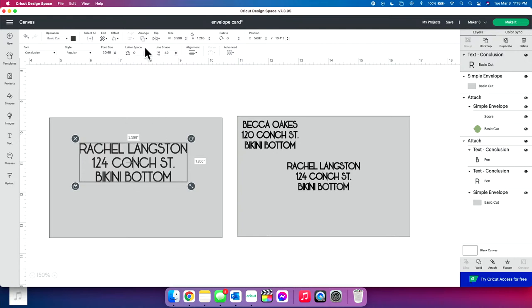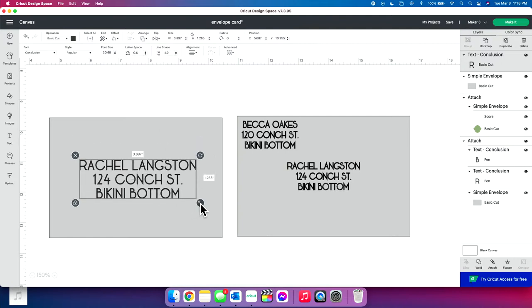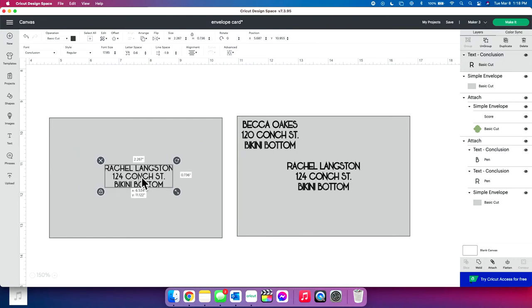Right next to line spacing is letter spacing. I'm going to bring that out a little bit, make it a little bit wider. Now you're going to fit it to your envelope — size it down a little bit, bring it here, make it as big or as small as you want.